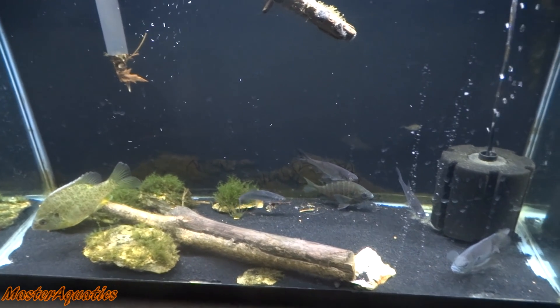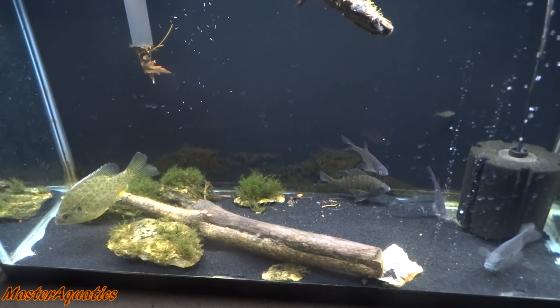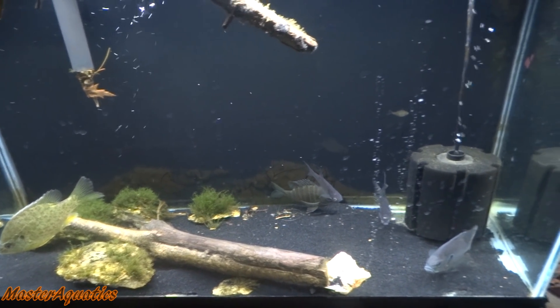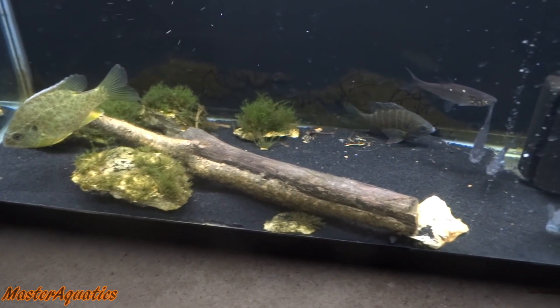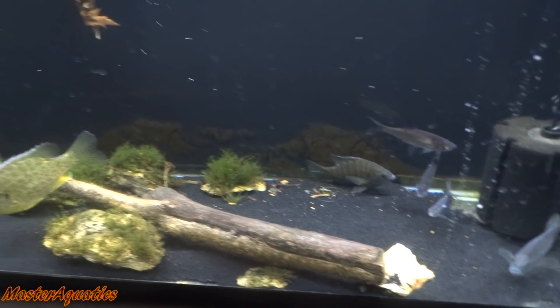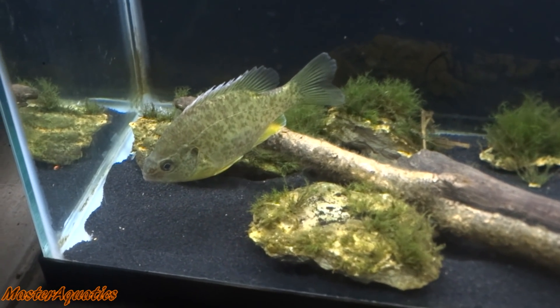Hey guys, welcome to another video. It's Master Aquatics. So this is the 29-gallon tank outside in my backyard and it is freezing outside. I don't even know how these fish are still alive, but that's what's so amazing about these animals — they can survive the cold weather. And that's why I put them outside in the first place.